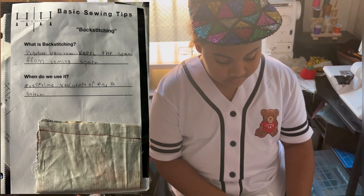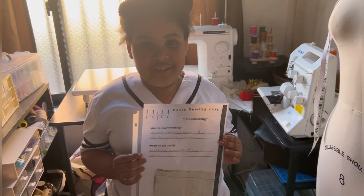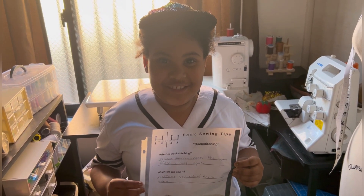So if you want to do this notebook with me, print it out — the paper is in the description.